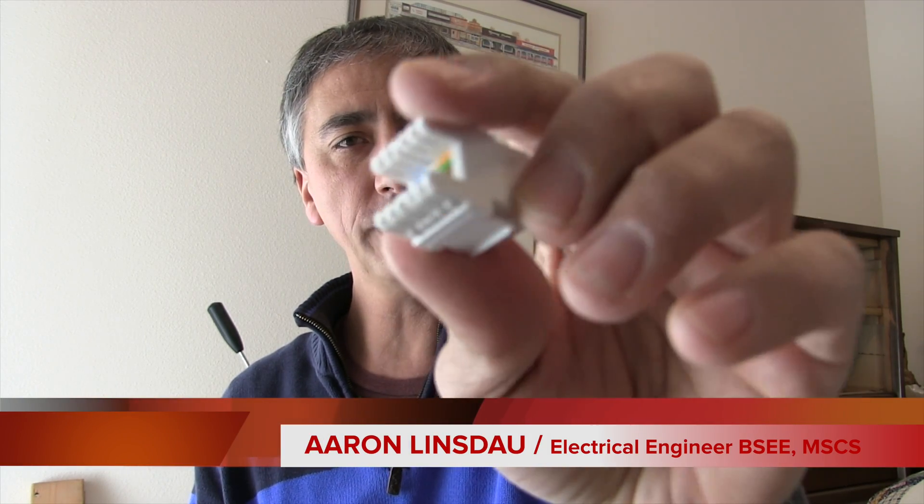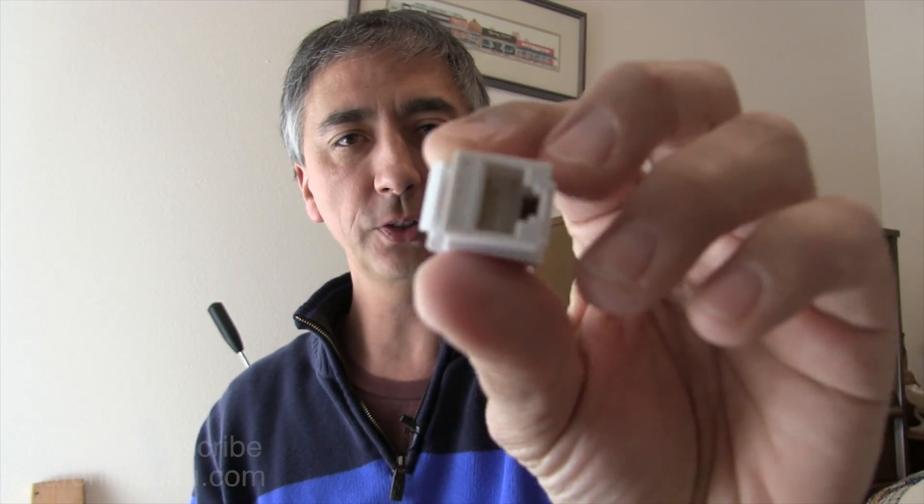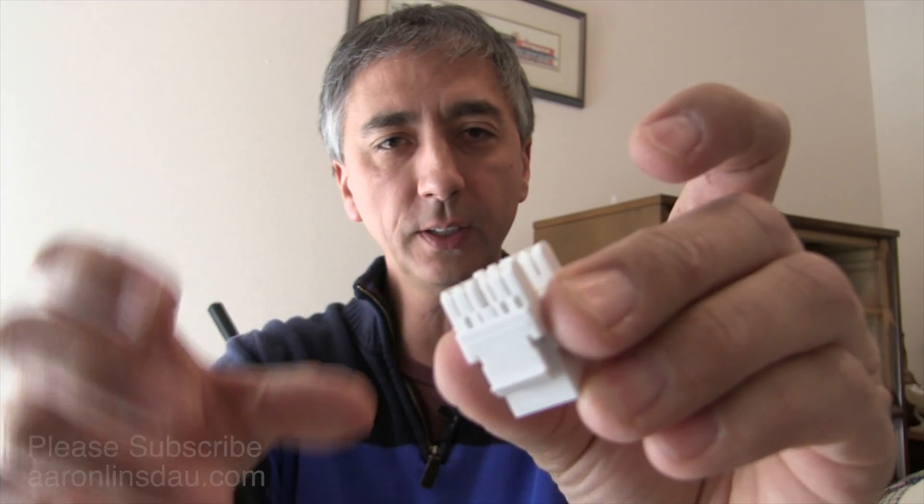In this video I'm going to show you how to do a punch down on a 180 degree keystone ethernet jack, so you can easily click all the wires in and get this thing going in your wall.